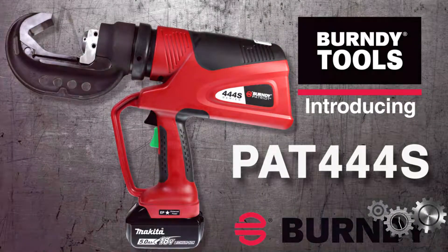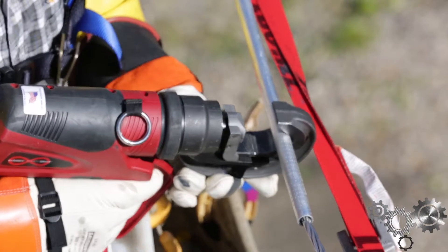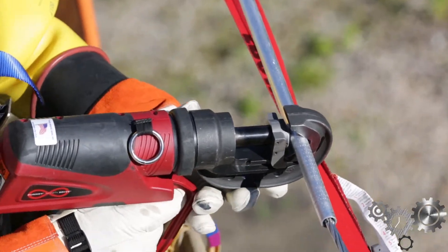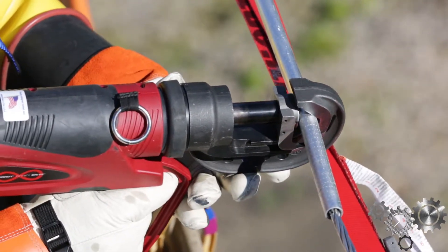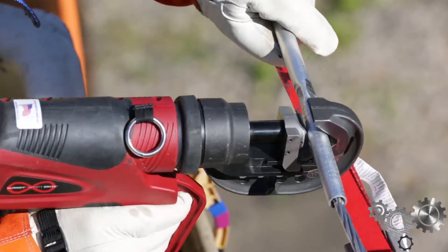The major difference with this tool is that we've actually removed the latch off of the head. Now it's got a C-head so you can just hook it on the connector and pull the trigger — it's as easy as that. No need for taking those extra steps of putting the latch on, inserting the pin, and going forward.